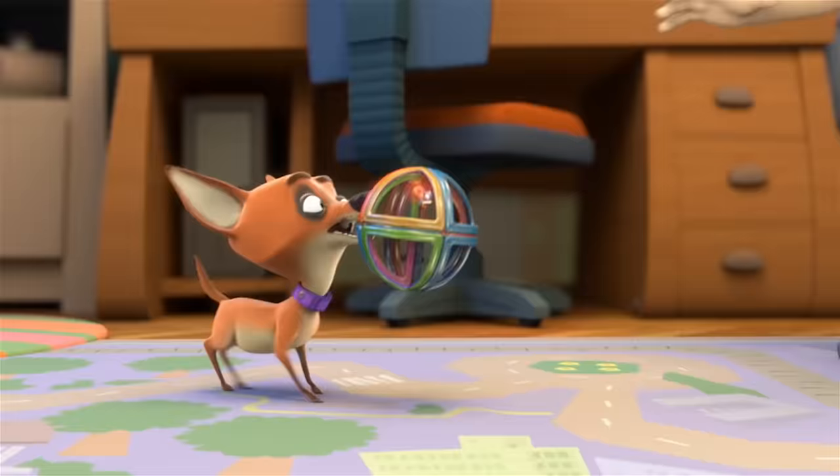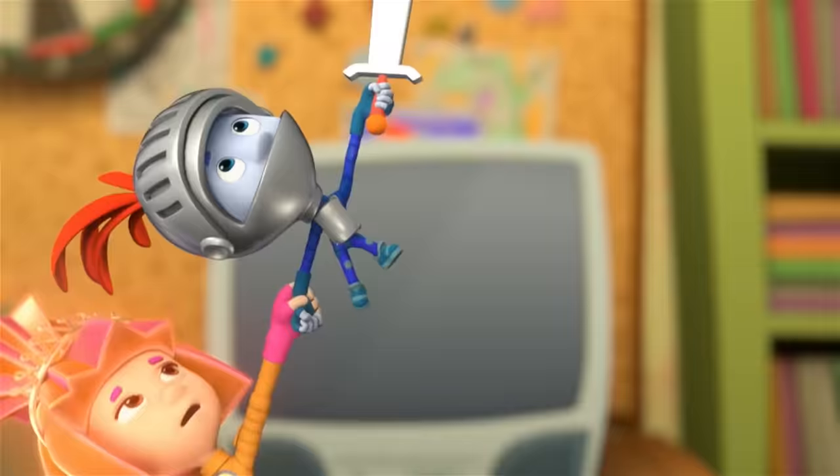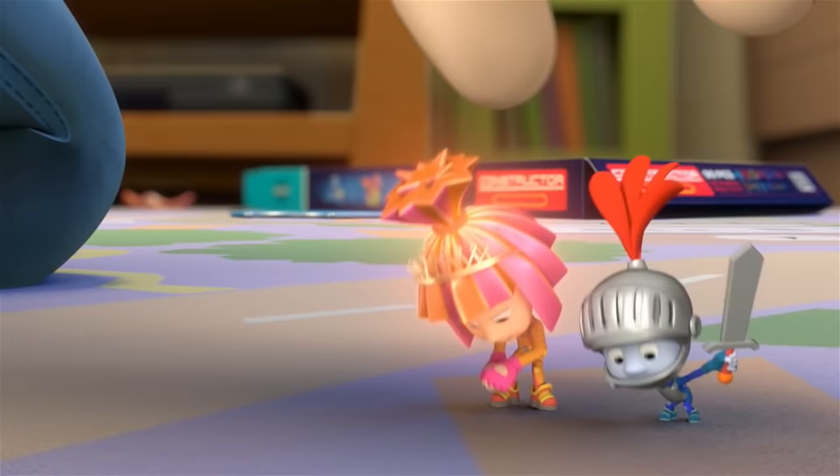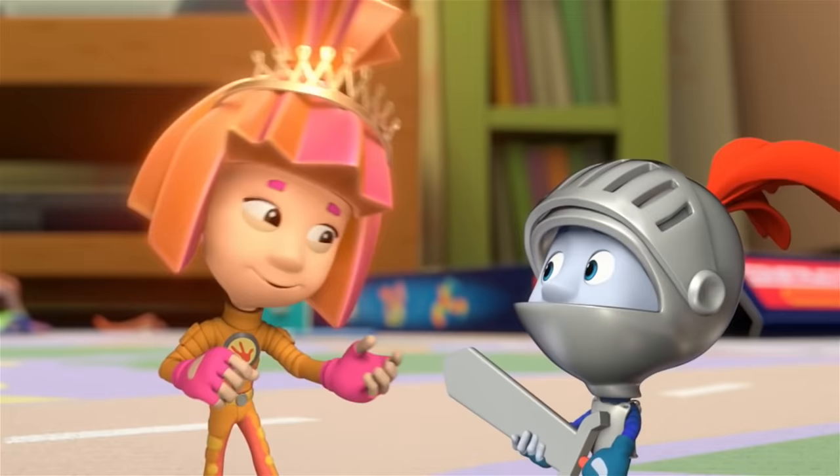Chewsocka, you give that back! Leave — leave this room. Are you okay? I can't leave you alone for a minute. I think we're okay. Nolik got here and saved me from Chewsocka for real — just like a real live knight. Oh, come on. Good night. I'm not kidding. You deserve to be one.